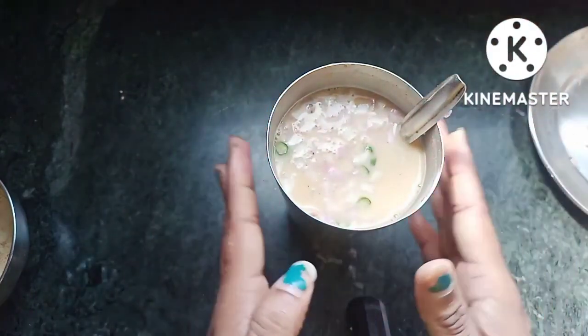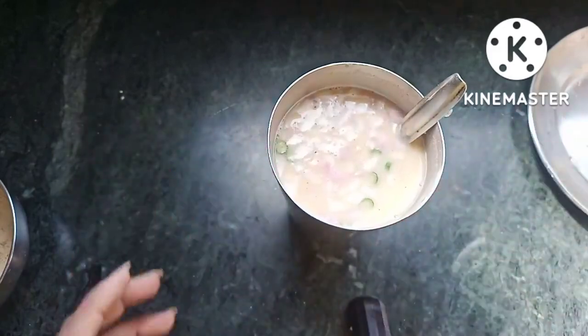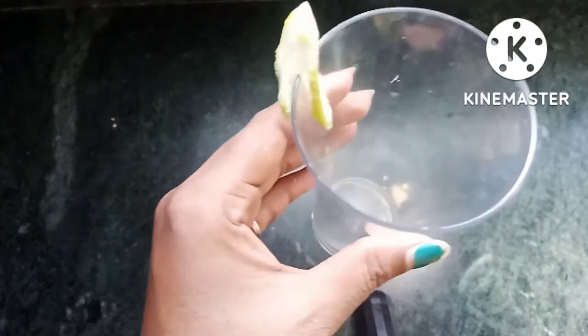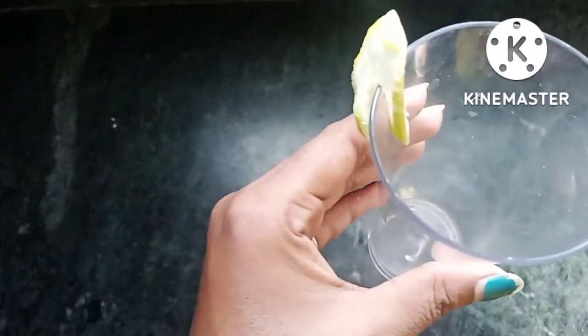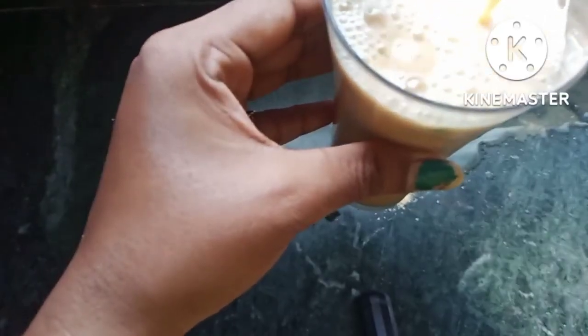Let's go. I will serve the glass. I am going to use this glass, but I don't have a plastic glass.